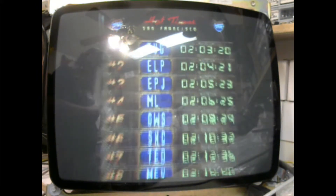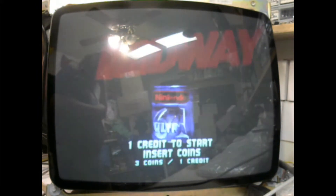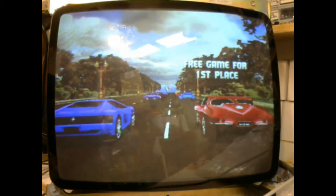Fired it up and it looks fantastic. Everything's been adjusted to this tube. It will have to be readjusted when it gets back to its new location.